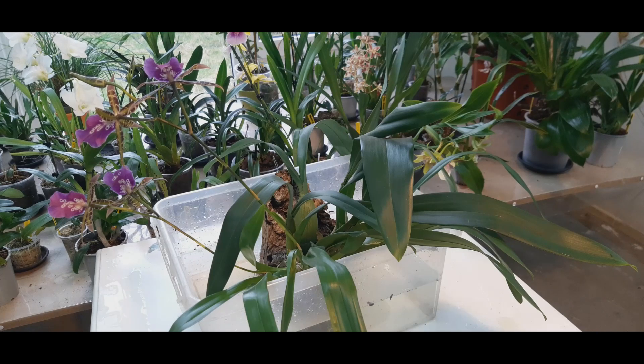It is fragrant, and depending on the time of day and the temperature, it smells a bit like black pepper, or sometimes a not-so-pretty sweet smell.